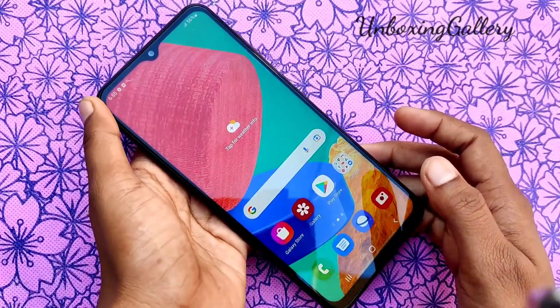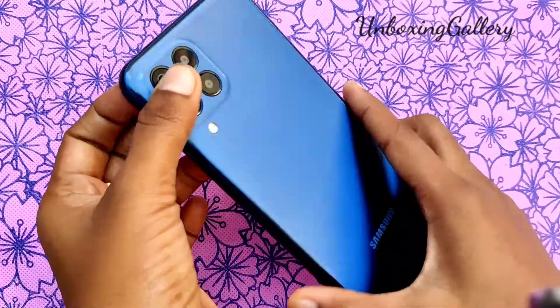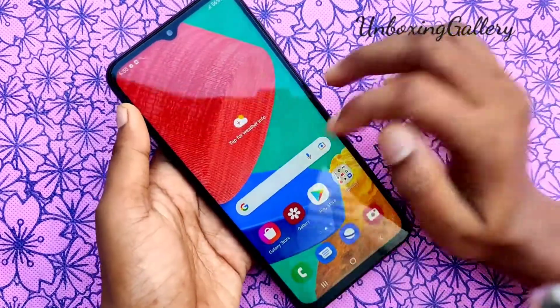Hi friends, hello, welcome back to our channel Unboxing Gallery. In this video we will see how to add a fingerprint in the Samsung Galaxy M33 smartphone. Let's go to the video now — take your Samsung Galaxy M33 smartphone first.